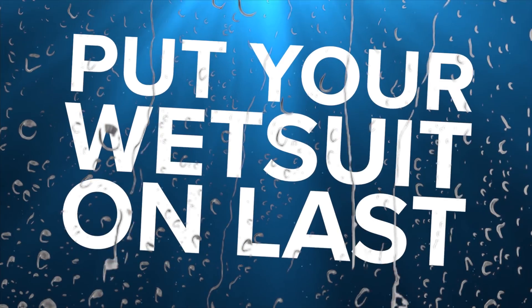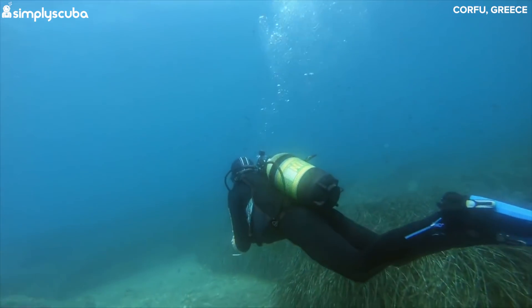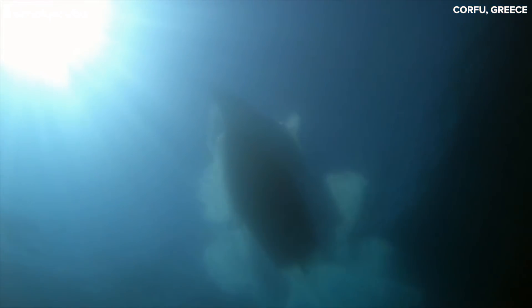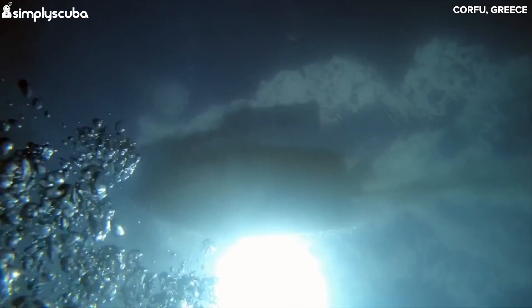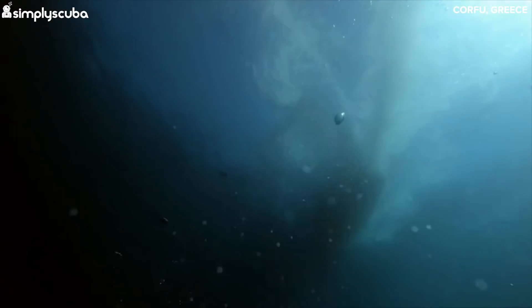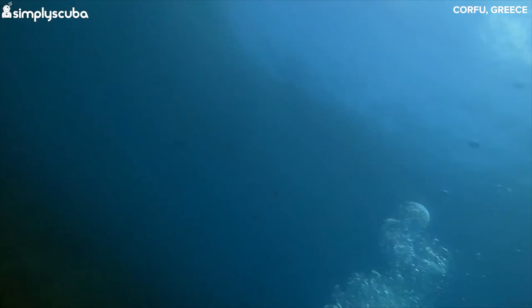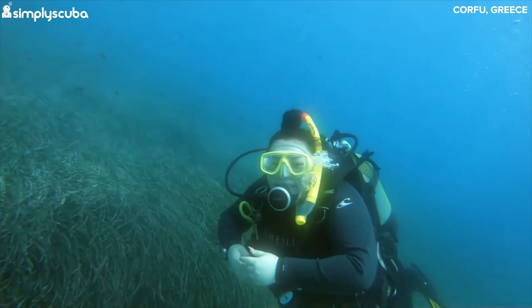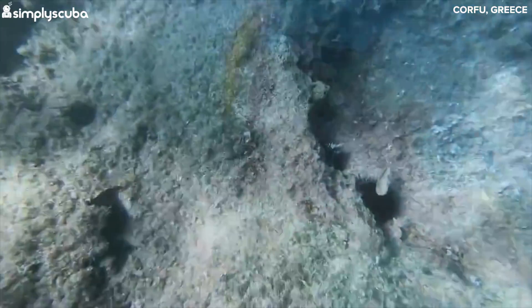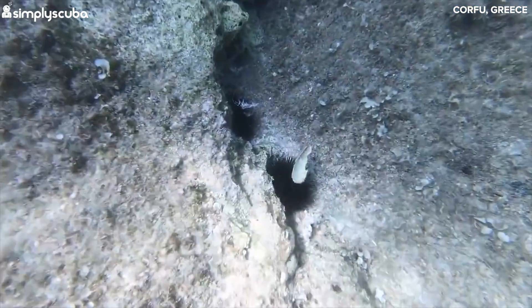Number one: put your wetsuit on last. We don't mean put your wetsuit on over all of your gear, as Sean thought. We mean don't be the first to put your wetsuit on, because you'll have to wait for everybody else to get kitted up. Read the group and you'll see if there are any slowpokes on the boat, so try and wait to put your suit on and get kitted up last. That way you won't be in a skin-tight rubber suit in the sun any longer than you have to be.